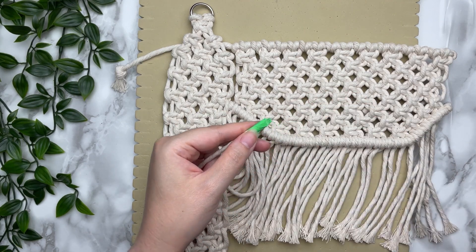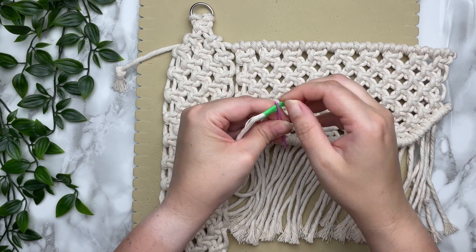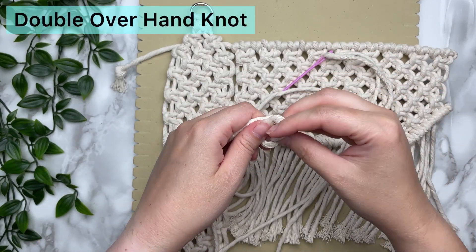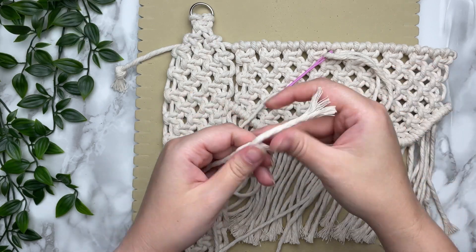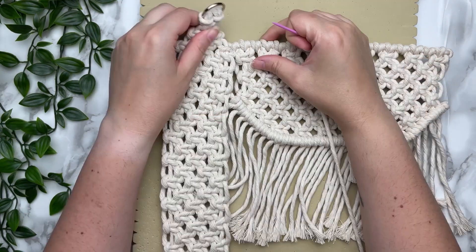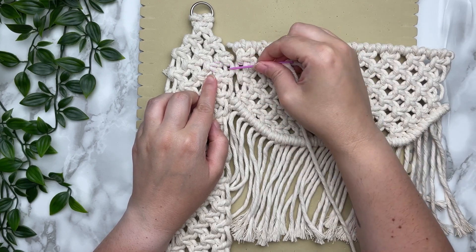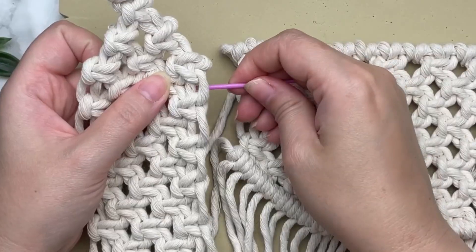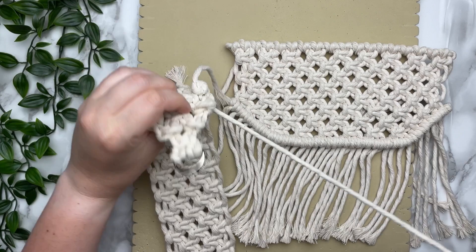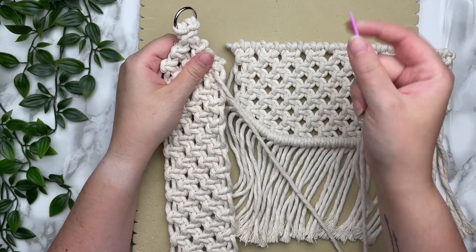Thread your long cord through your tapestry needle — masking tape really helps with the threading. Once you have your cord through, remove the masking tape otherwise it'll get caught while we sew. With the end of your cord, tie a double overhand knot so that it won't slip through those spaces. Make sure the three square knots on your side panel line up with the top of your front panel, and these first two spaces below are where we're going to make our first stitch. I like to stitch around both of these two cords, and make sure your knot is secure in the back.